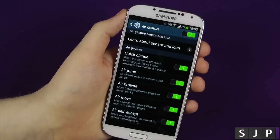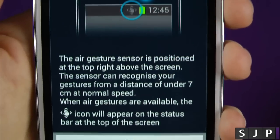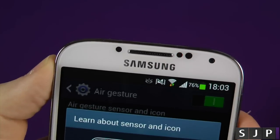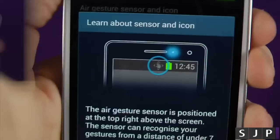So yeah, here they are. You can turn them off individually or turn them all off at the same point. You can learn more about the actual sensor icon — it's basically telling you that the actual sensor itself is this one here. Hopefully you can probably see it looks like it's flickering red right now. It's not flickering red all the time, it just looks like that on camera.